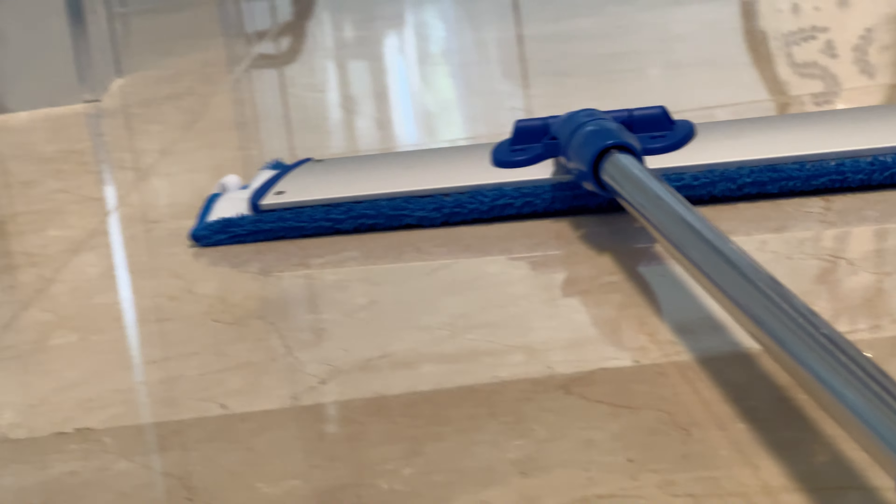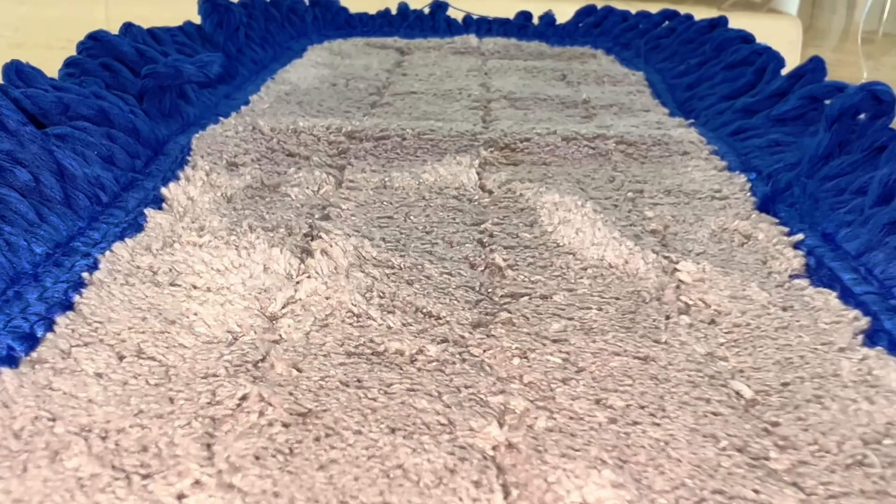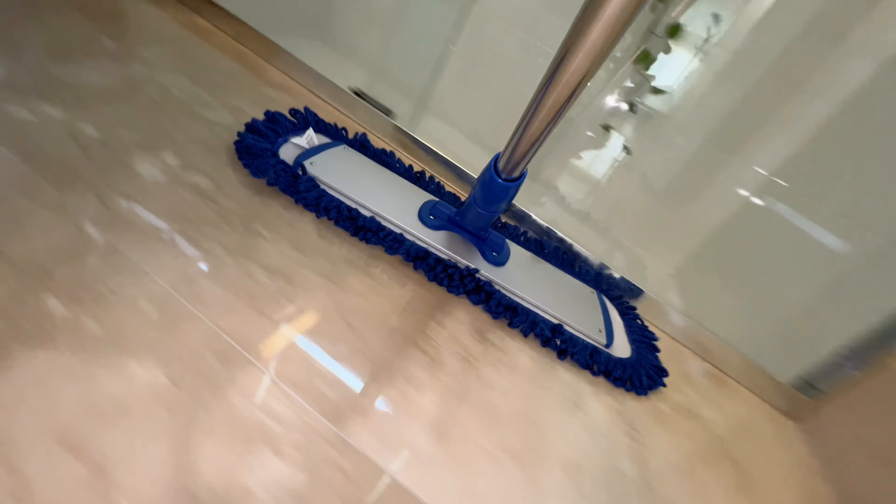The difference is clear with our microfiber pads. The Mojave Dust Mop features advanced microfiber technology that traps significantly more dust and debris than typical brooms.